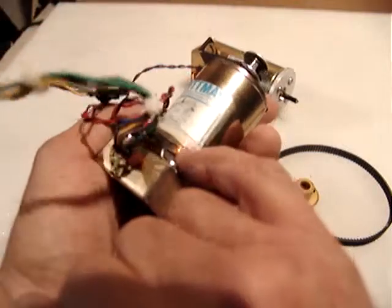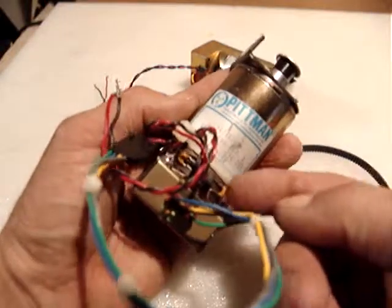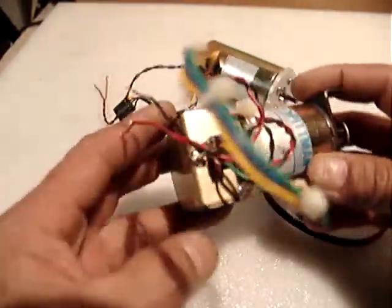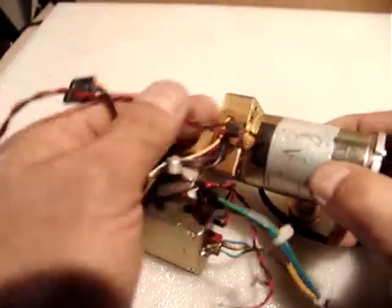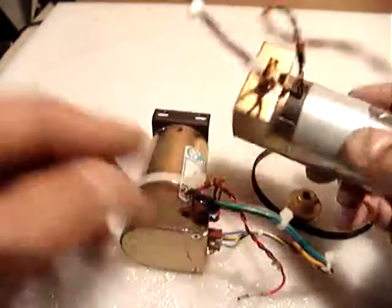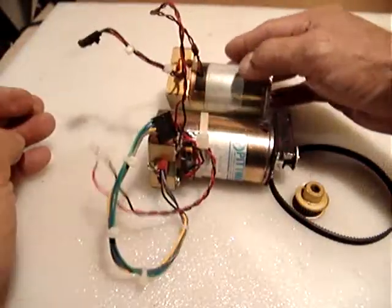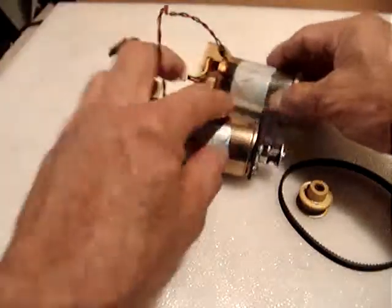One of the motors has some transistors and capacitors attached to it. You may be able to remove them — they were probably added to reduce or increase speed, I'm not sure. The other one has straight wires coming out. Both the motors and encoders are in great condition with no noise at all, nothing damaged.